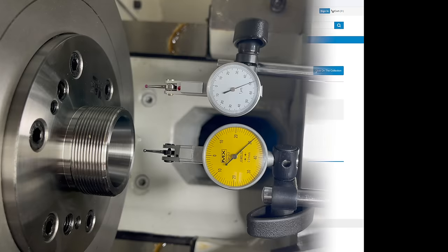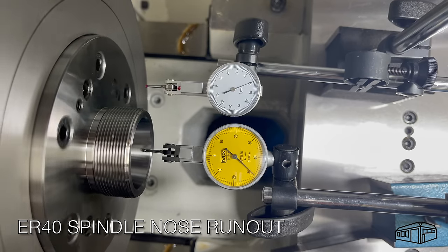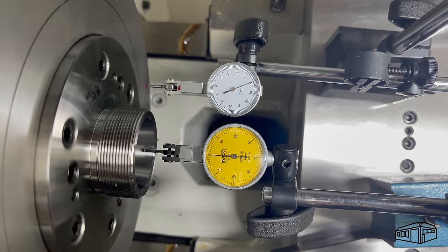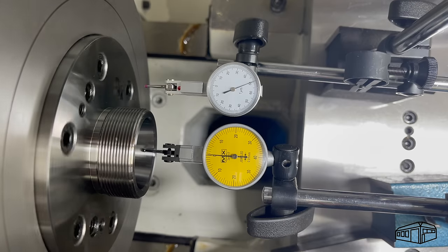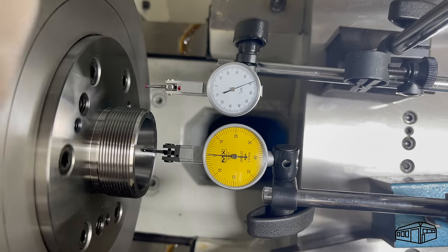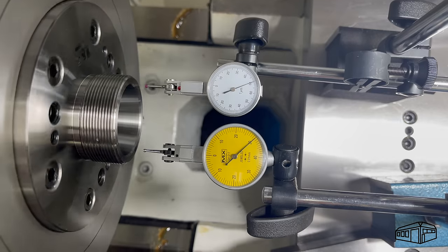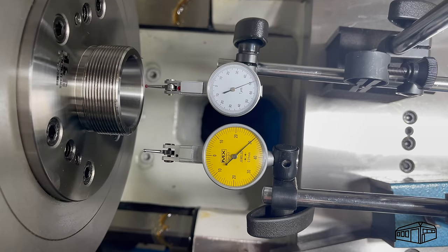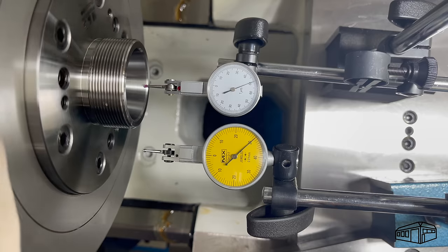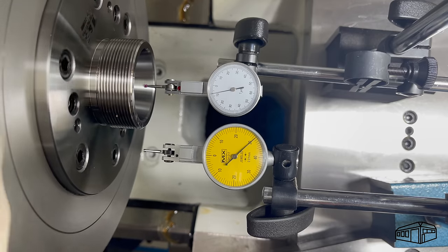I'll swap the observations around during editing to show each for the ER followed by the same for the 5C chucks, as it makes more sense to see the same observation on both chucks before moving to the next. I'm using a Measure Max test indicator to measure the spindle runout to a hundredths of a millimeter, then I'll switch to a no-brand test indicator to go the next step and measure microns. There is very little movement shown on the hundredths indicator while the high-res indicator is showing maybe half a micron.